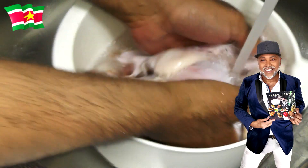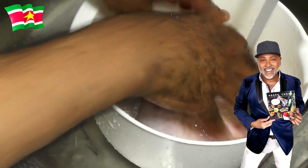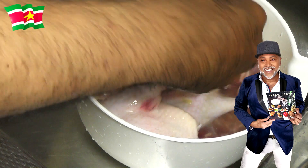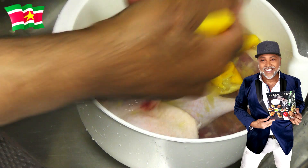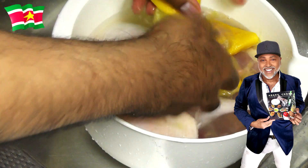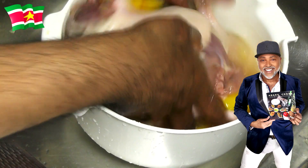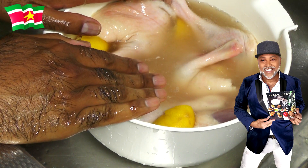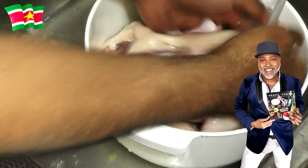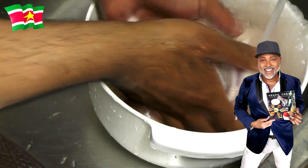So first we're going to rinse the meat. And next we're going to squeeze the juice of two lemons, just like so. Of course you're going to give this a quick stir. Next what you're going to do, you're going to allow the duck to sit in this water for about five to ten minutes, and then you're going to rinse it thoroughly. So it's been about seven minutes and I am now rinsing the duck thoroughly.